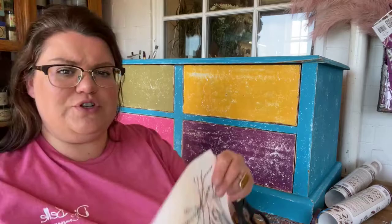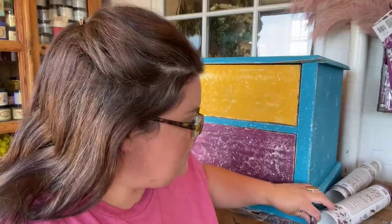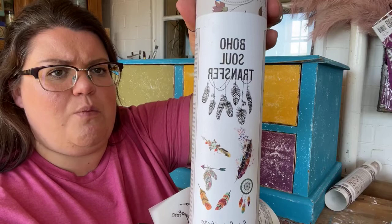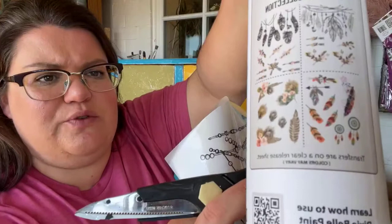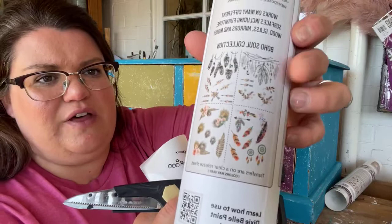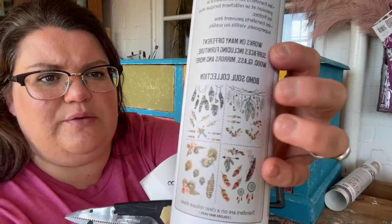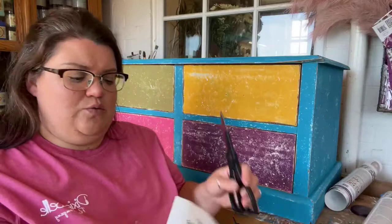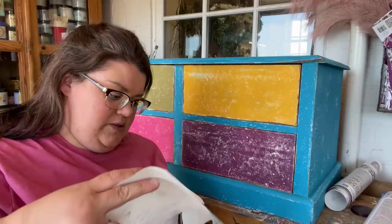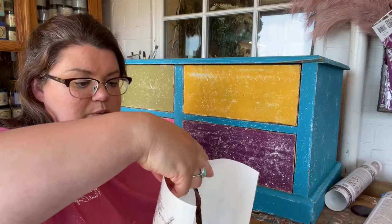Today is going to be a short live because my kids are due home shortly. I'm going to show you how to apply this transfer — it's called the Boho Sole transfer, and it's got four different sheets with four different designs. With all of the Dixie Belle transfers you can chop them up and use them however you like. I'm going to trim this because there are a couple of pieces on here that I'm not going to use on this particular piece.